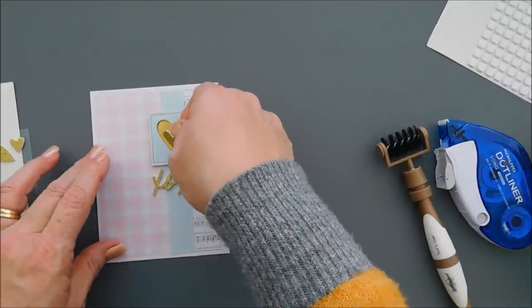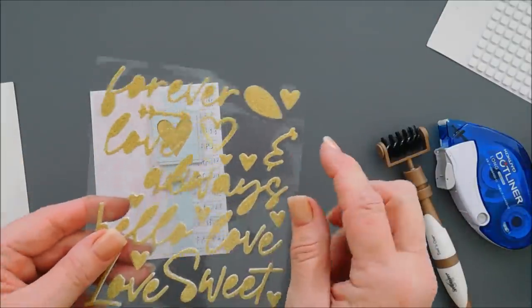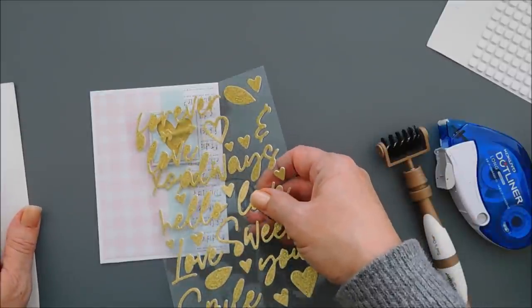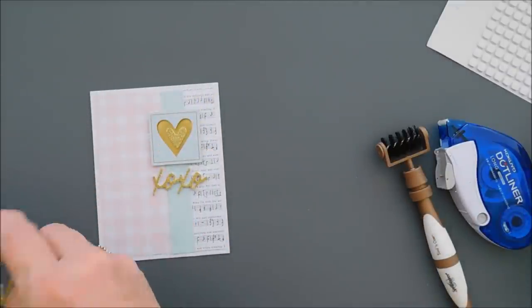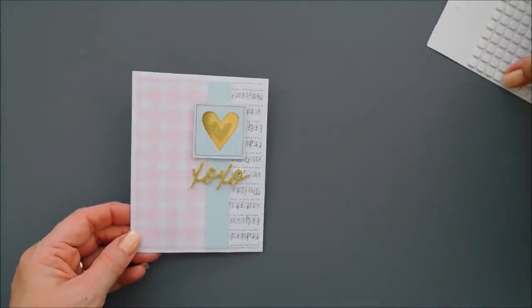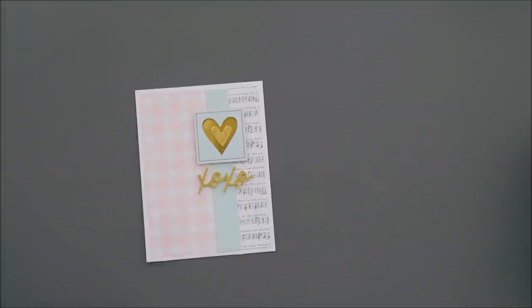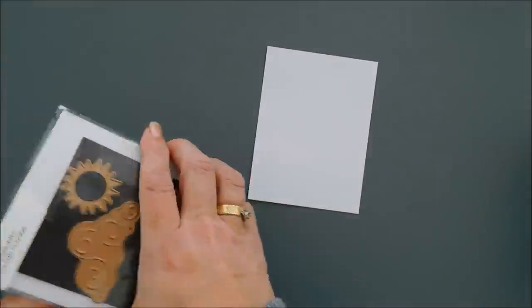For the sentiment, this card could be universal — you could use any sentiment you want. I used the inside heart from the outline heart die cut and added a little glitter on the inside, and I used the xoxo sentiment, but I think 'hello' would be good too. You can make it a universal card with the sentiments in your glitter sentiment sheets. That will finish card number two, and now we're going to move along to card number three — we're going to make a shaker card.